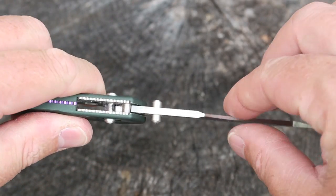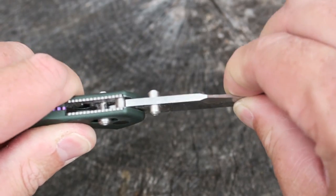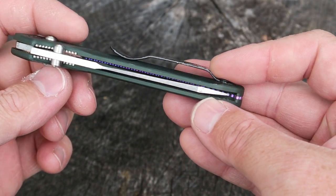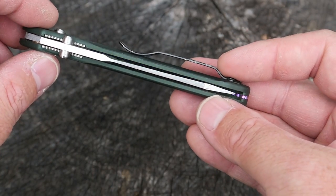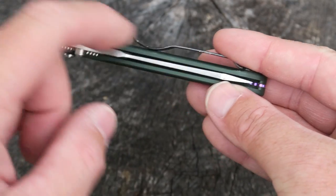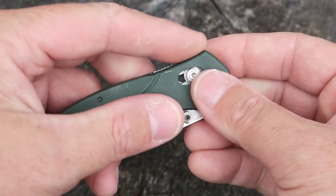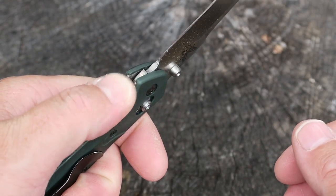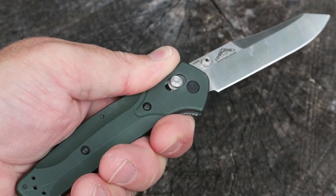The lock-up on this knife is rock solid — very little movement left to right, no movement up and down. The centering is off just a hair, but nothing that rubs or really bothers me. There's a little bit of jimping on the back and a little bit more on the underside, so you really get a great purchase on this knife.